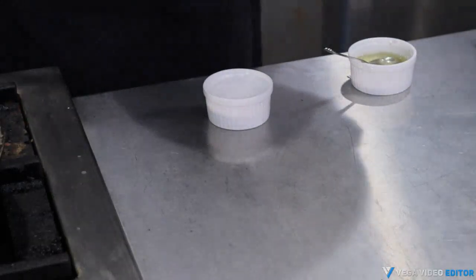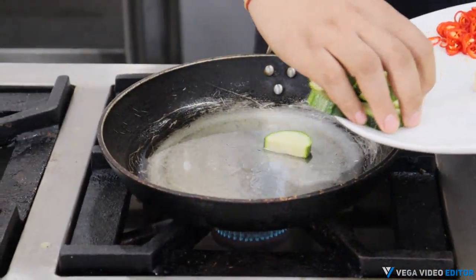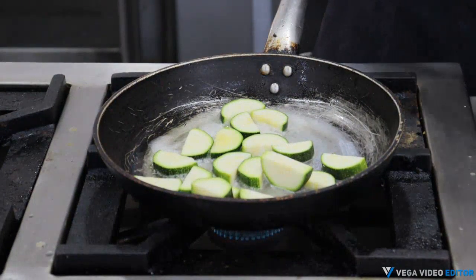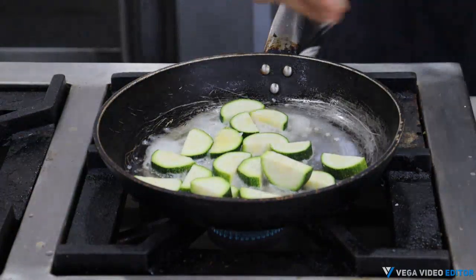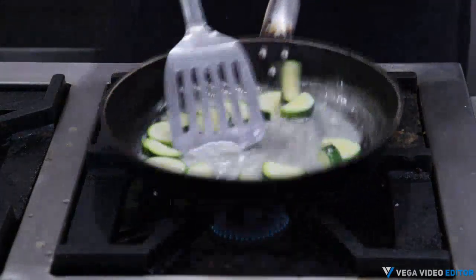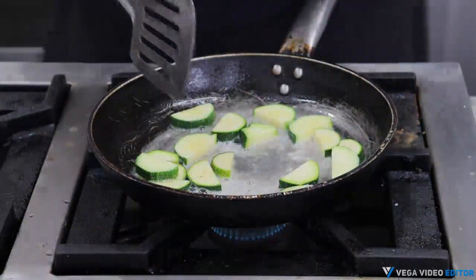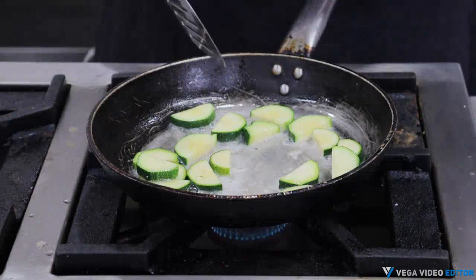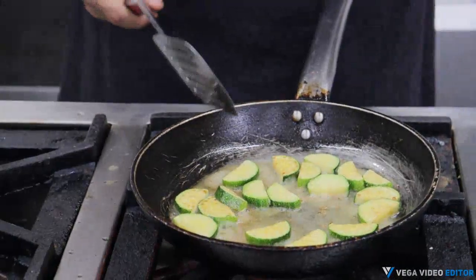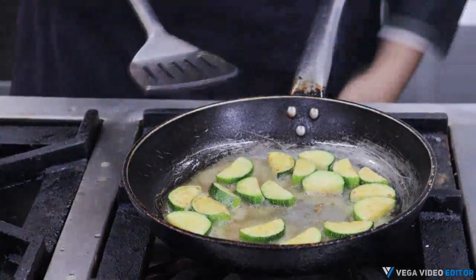First we'll heat some oil in a frying pan. Once it heats up, we'll add in zucchini and a little sea salt and give it a quick stir. We don't have to overcook the zucchini — we'll just keep it a little al dente. The zucchini is cooked and has got a nice golden brown color, so it's time to turn off the heat and take it out.